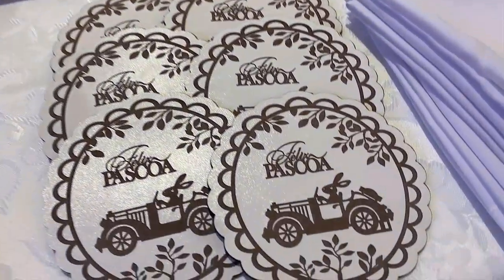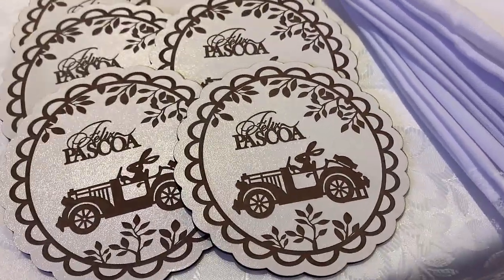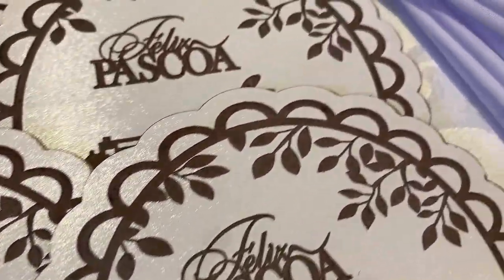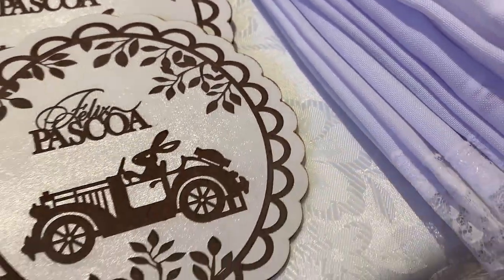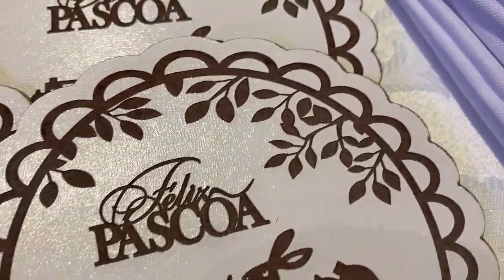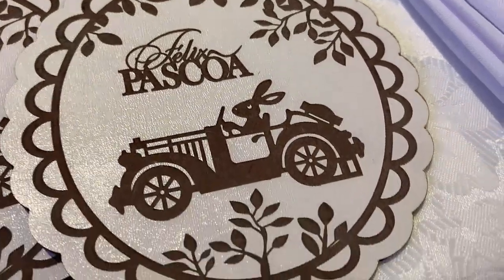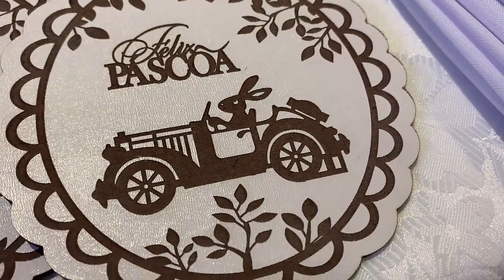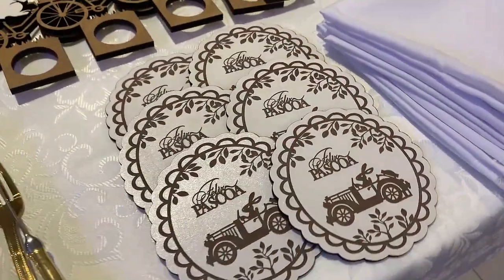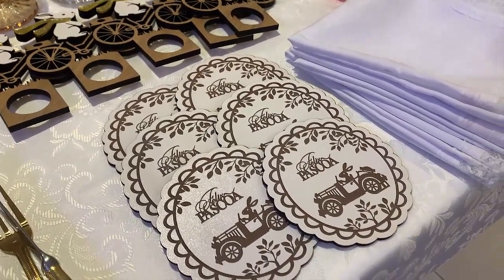Além disso, para completar essa linha do coelhinho, tem também o porta-copos ou porta-taças, que tem todo esse detalhe lateral, fofíssimo, e tem esses cortes a laser fazendo o desenho. Folhagens, Feliz Páscoa em cursivo, um coelhinho dirigindo um carro bem retrô, e outras folhagens na parte inferior. Perfeito, mesclando aí os tons de branco com a madeira.